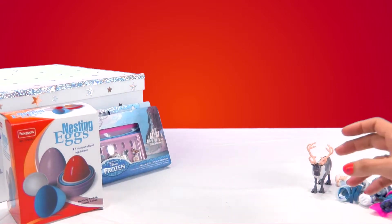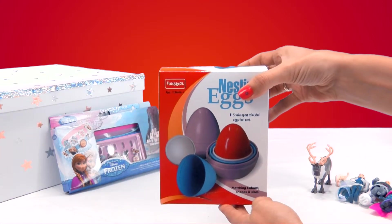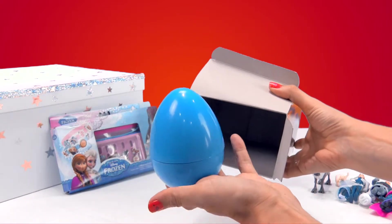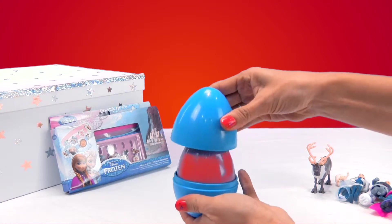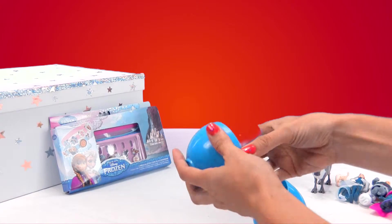And now, what do you say we take out the surprise eggs? Hey guys, do you want to play with the colorful eggs? Yes? All right then, I'll get them out. Here are the colorful eggs, the surprise eggs.